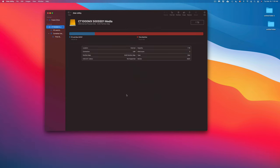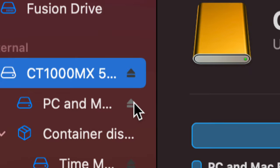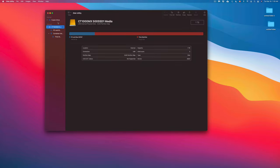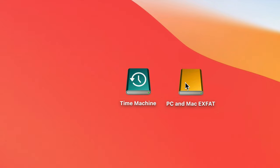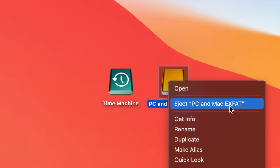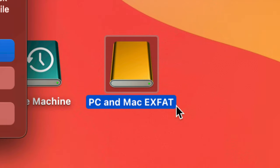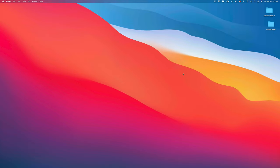Before I end, let me show you how to eject safely. In Disk Utility you can use the eject button, but the easier way is to right-click the drive icon on your Desktop and choose 'Eject.' Always eject before unplugging. Since we have two partitions, it will ask to eject all — say yes. Once they disappear from your Desktop, it's safe to unplug.